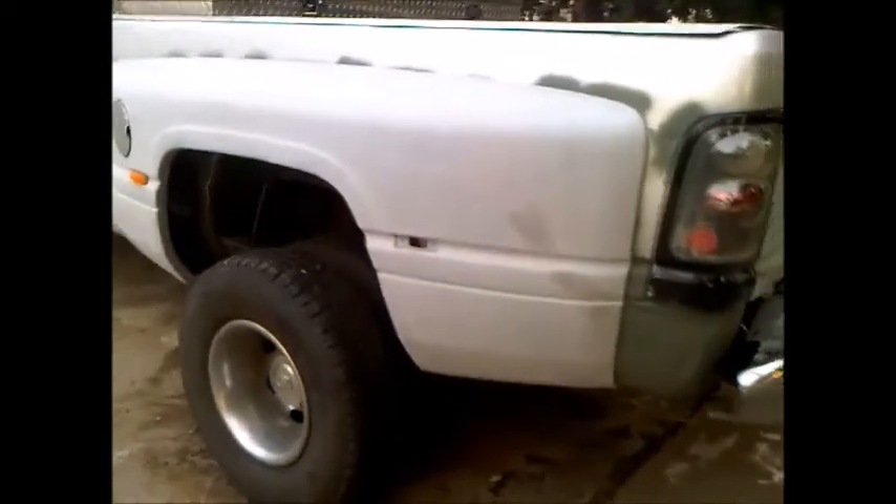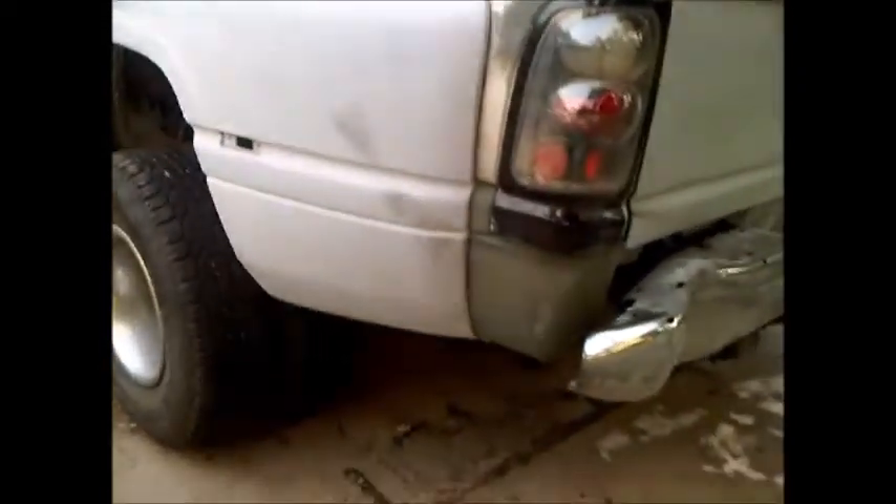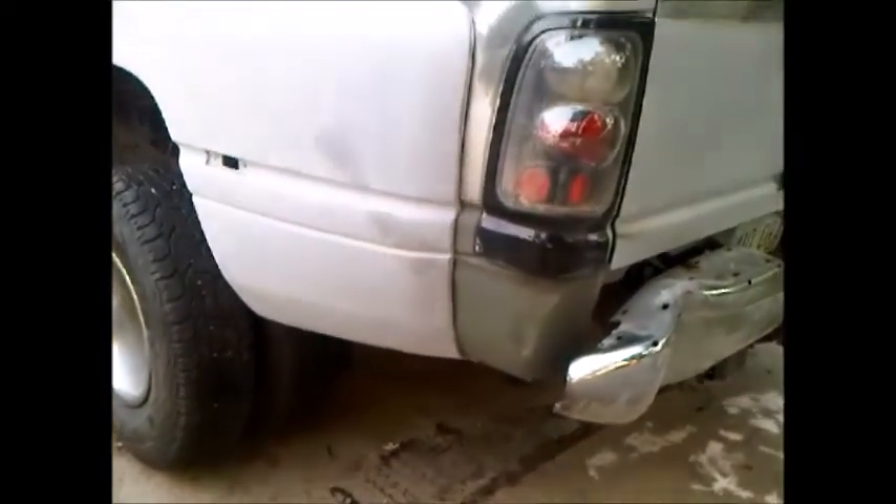Not 100% complete — I've got to do the liner inside to keep the mud out — but it came out real good. The dent came out good, the fender fits nice and tight, I'm real happy with it. Now I get to do some painting, put the black stripes back on.